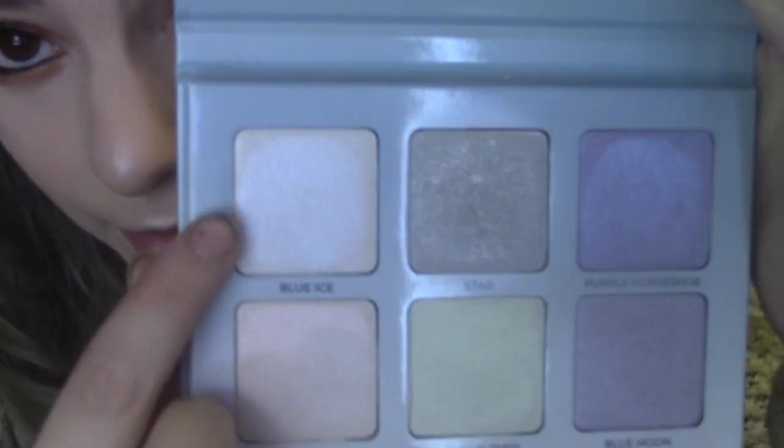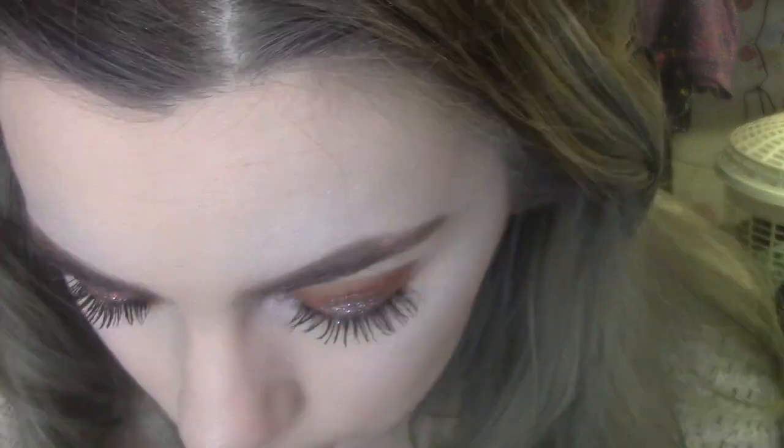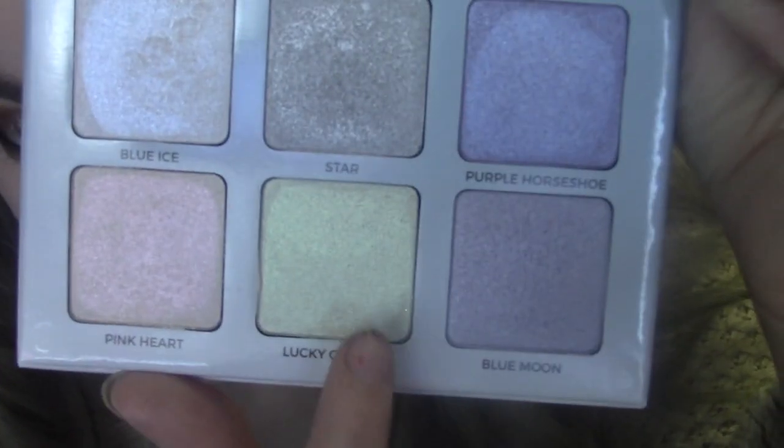I think I'm going to use the colour called Blue Ice from the Moonchild kit and pop that on the inner corner of my eye. And while I'm here, I may as well use a highlight shade under my brow bone — I'll go for Lucky Clover, which is a more goldy-yellowy toned highlight.